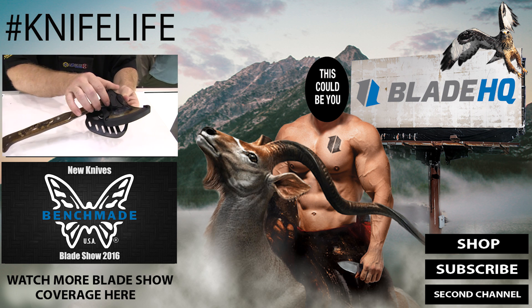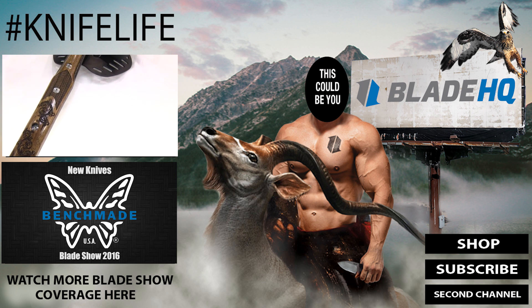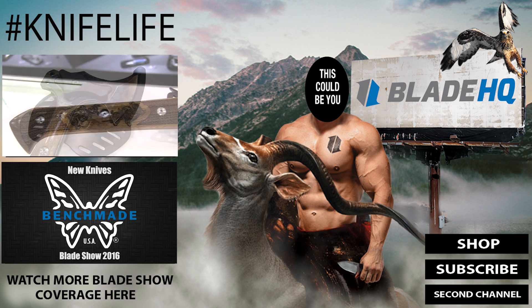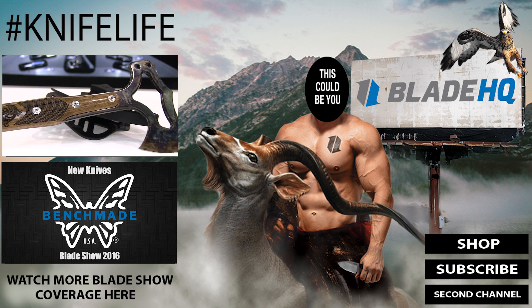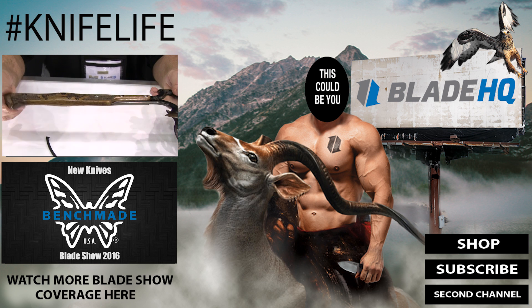We only made five for the show. What we did is we went ahead and did a case hardened and colored by Turnbull axe head. We put some nice wood scales on there, handles, with a palm swell, some checkering, some nice laser engraved detail.